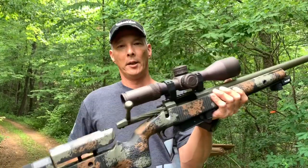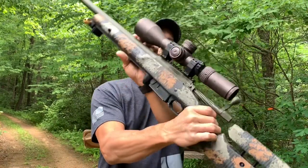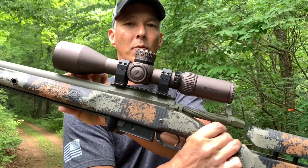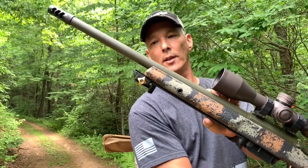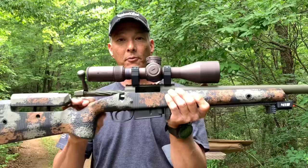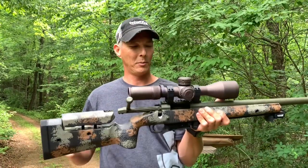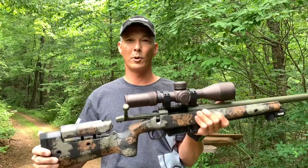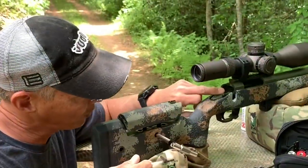This is topped off with a Vortex Razor HD 4.5 to 27. It has the Vortex precision rings, and this one has the EBR-2C reticle. I've not fired this yet, so let's get this thing on paper and see how it does. I'm looking forward to something that might be a really good shooter. Let's go check it out.